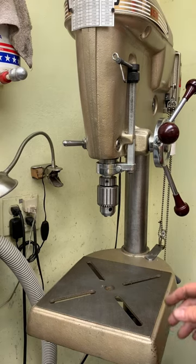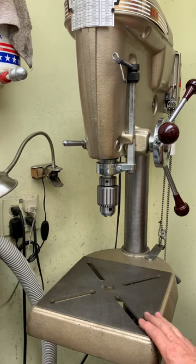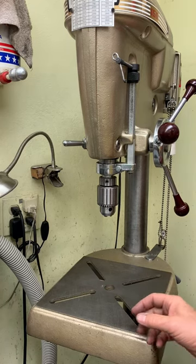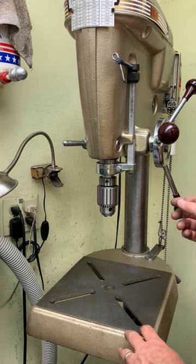Hey, Rick Sparber here. I got a request from one of the viewers to just do a tour of all the attachments and modifications that I've done on this drill press. So I'm going to do a series of small, short ones so you can pick and choose what you want.